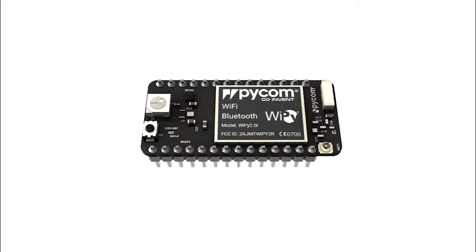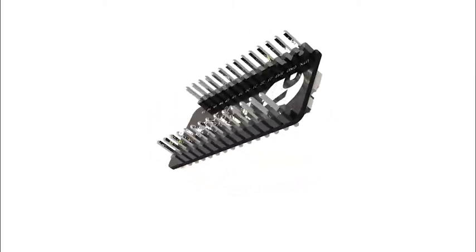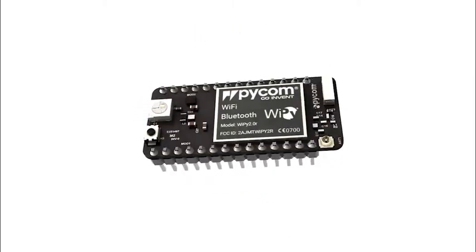Our first module is the WiPy, our baby module. This module is based on ESP32 with Wi-Fi and Bluetooth. It's a dual-core processor that powers all of our modules.